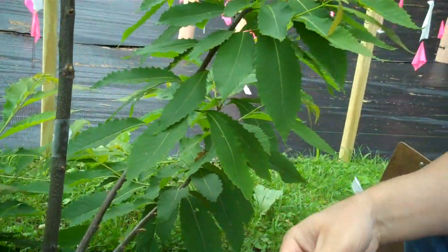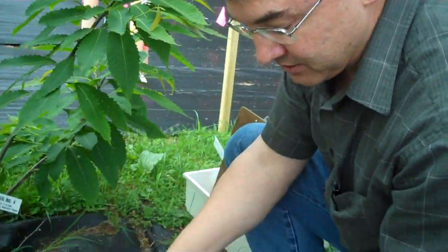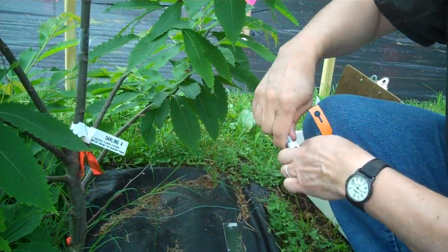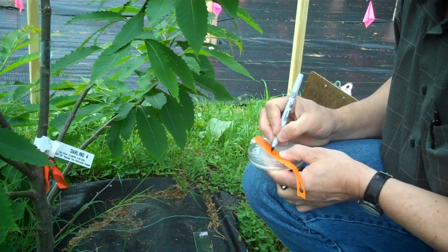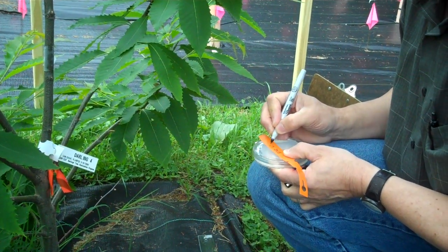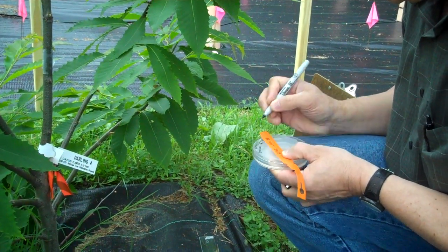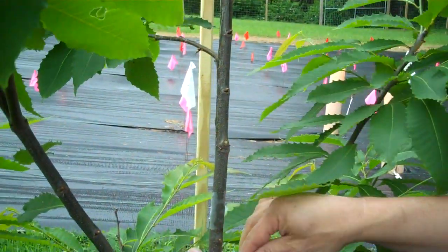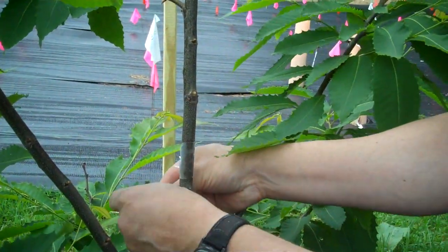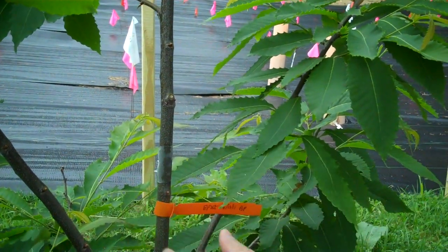That will sit on there for a week, then the parafilm will come off and we'll see if we've got a good inoculation start. For each one we're going to have a tag — this was inoculated with EP155 on 61311 by me, BP. We're just going to tag this so we know where it was inoculated. I'm not putting the tag on too tight, I just want to have it there.